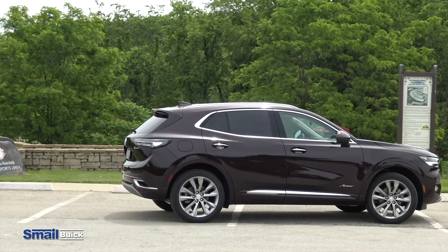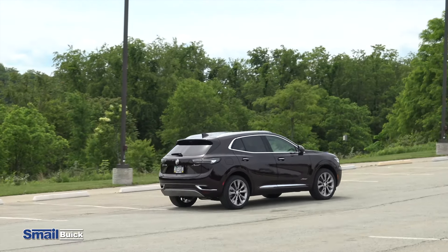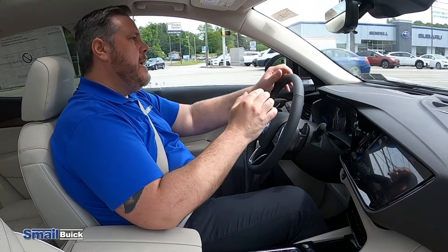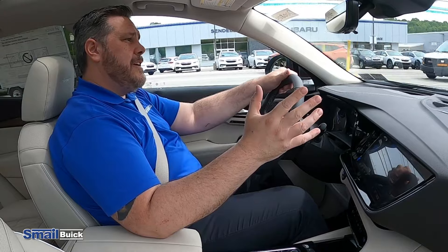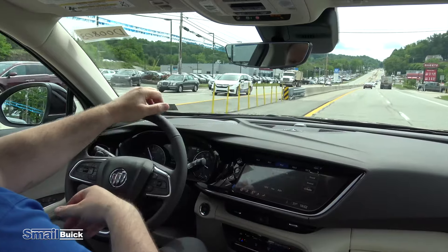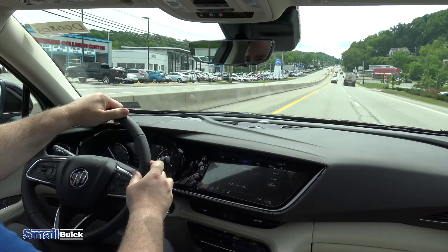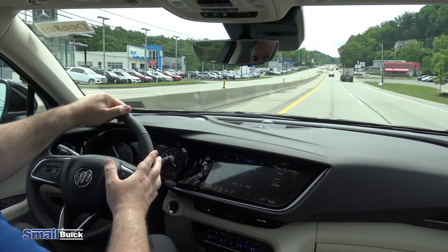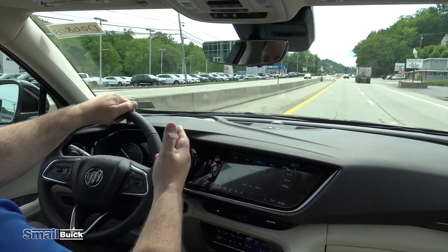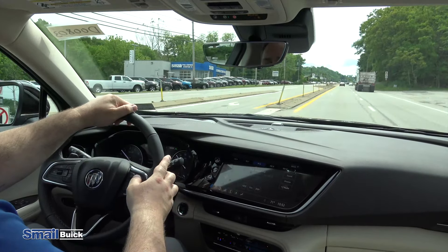So here we are on the inside of the Buick Envision. We're going to take it for a ride and demonstrate some of the features in the Avenir model. You have a heads-up display, blind spot detection, forward collision alert, lane keep assist — all of these safety features are really nice. The lane keep assist, typical with the rest of GM's vehicles, if you happen to drift out of the lane, it's going to gently steer you back into the lane, whether you drift left or right.